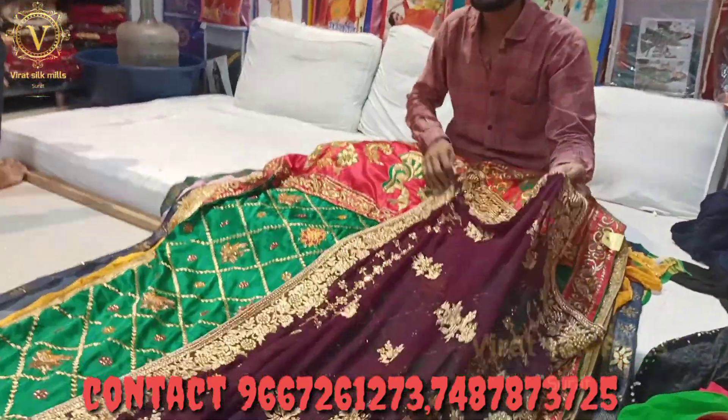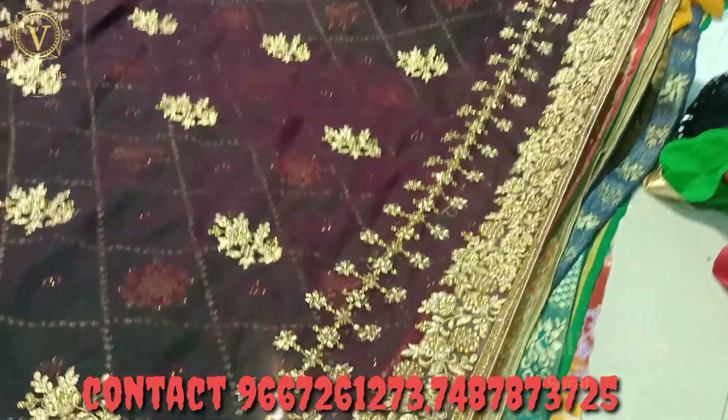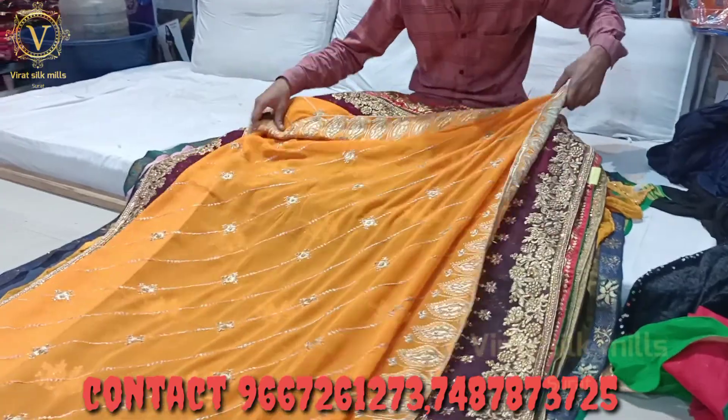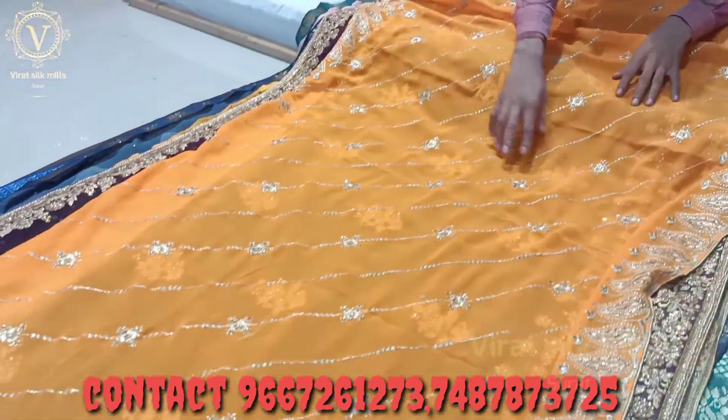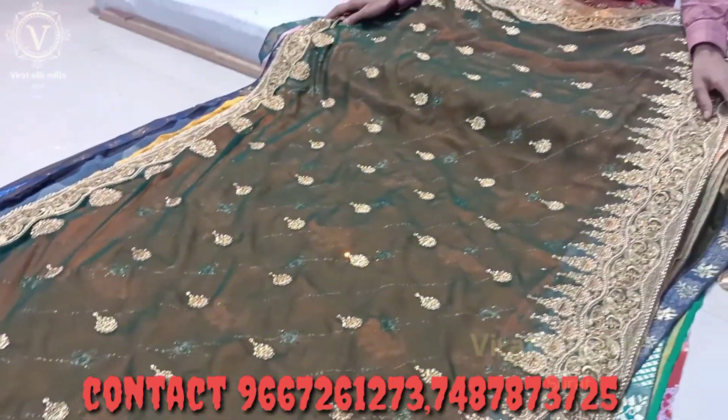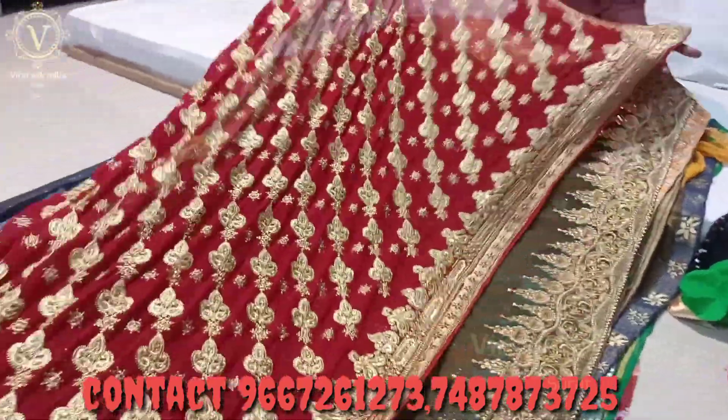Look at this — the pure handwork is good. It's pure handwork. What range will this be? It will be 250. Look at this — it will come to the same size. It will come with the house — full of work, and it will be a lot of big things. Look at this — this is a big one.